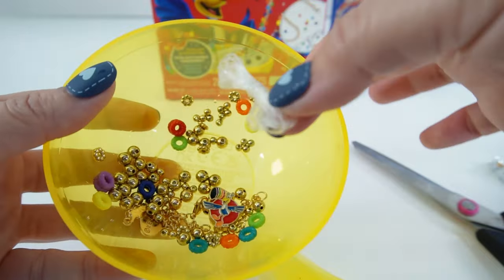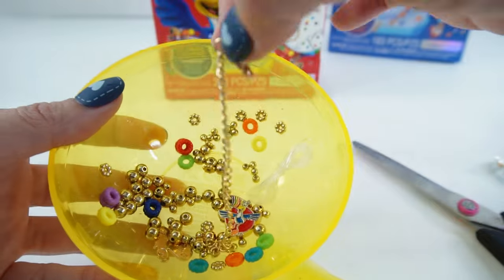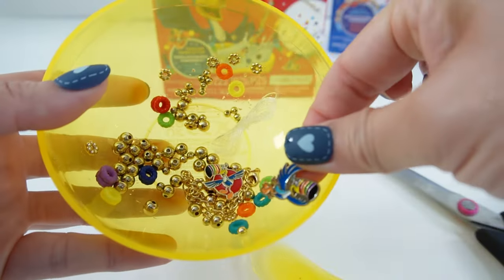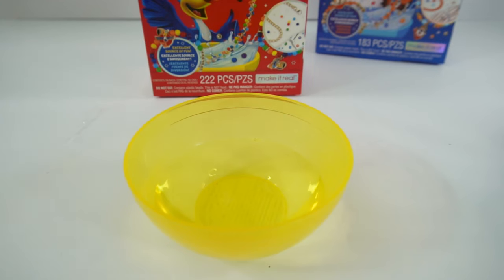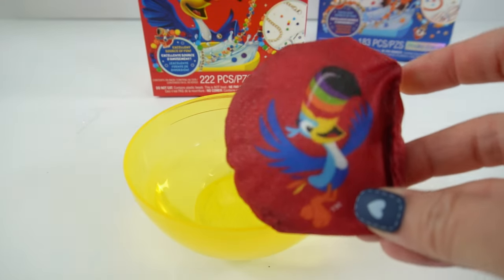In addition, we also have a string, or a necklace string, and a chain. Oh, there's one more — here is another charm. It's the toucan again! But before we make our bracelet, let's go ahead and dissolve this one too to see if the beads are different.